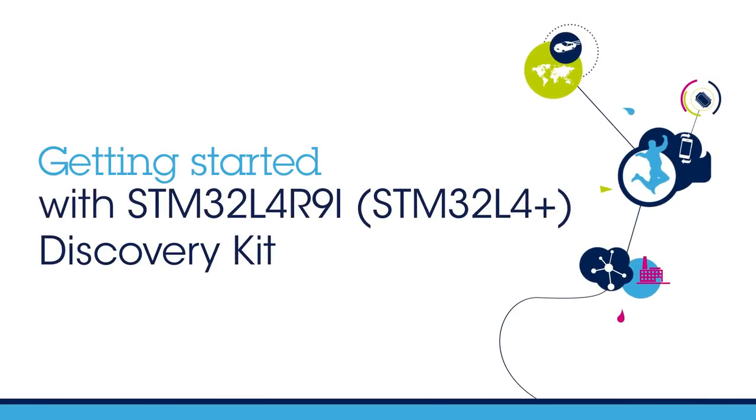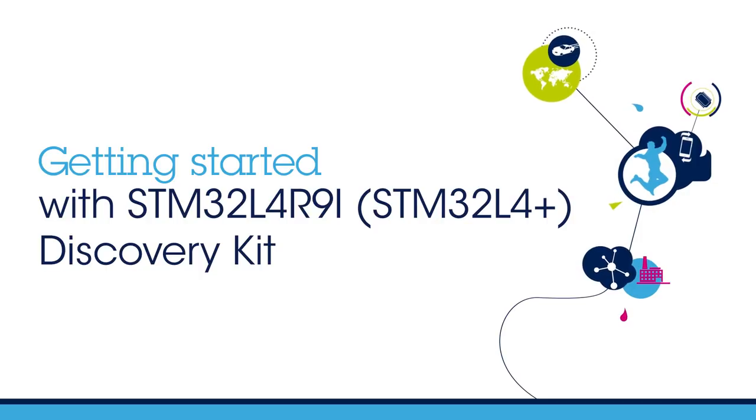Hello and welcome to this STM32L4R9i Discovery Kit Getting Started video.